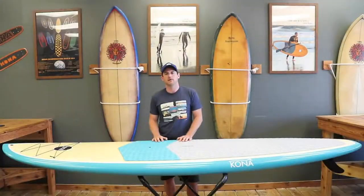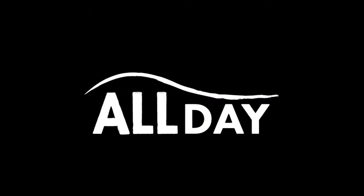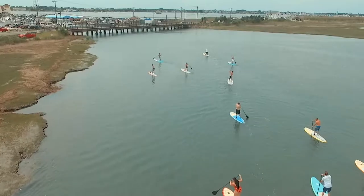I'm Chris Skier and I'm going to talk about the all-day SUP paddleboard. This board is that all-around versatile board that we feature in our lineup.